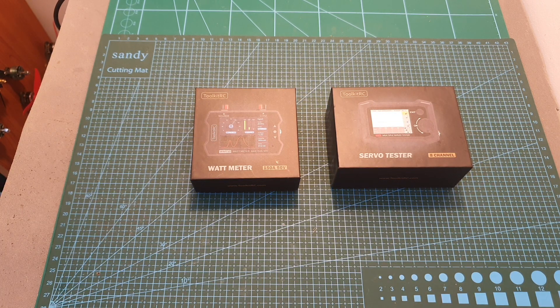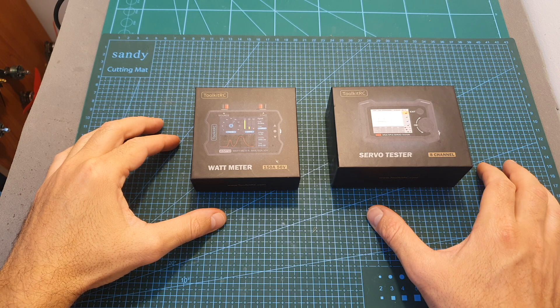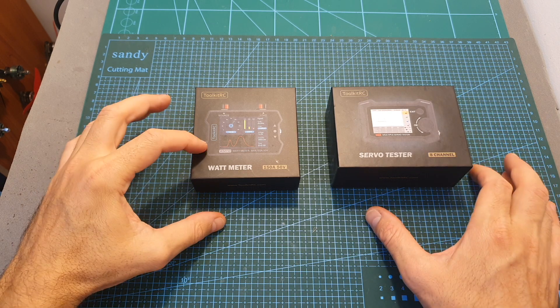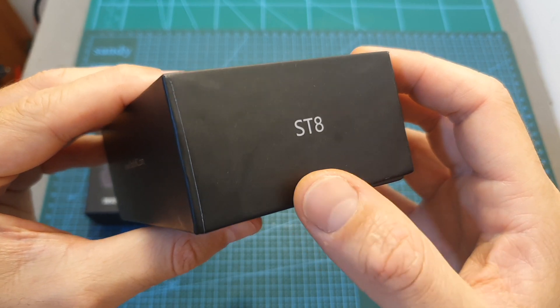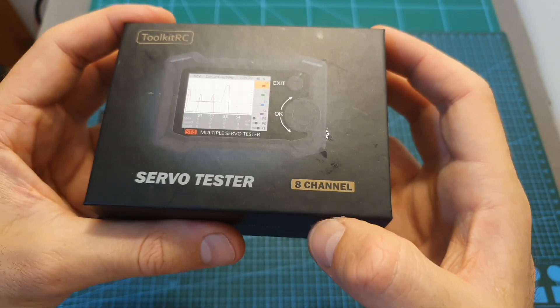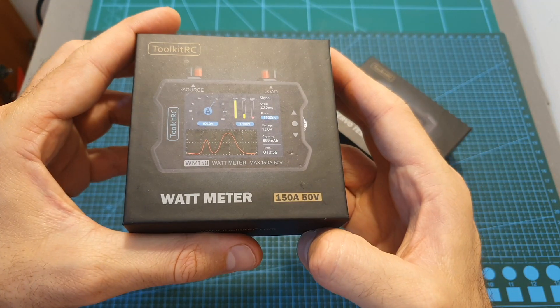Hello guys and welcome back to my channel. Today in this video I'm going to check two new products by Toolkit RC: a servo tester and a wattmeter. I'm going to briefly go over the features of the ST8 servo tester, which I might feature in a different video, and I'm going to focus on the WM150 wattmeter.